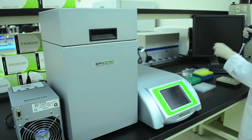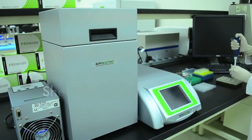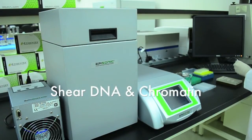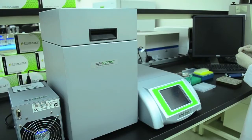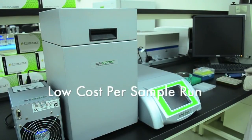The Episonic 1100 is a high-throughput ultrasonic processor for DNA shearing and chromatin shearing as well as cell lysis. It is designed for ideal sonication performance while remaining extremely cost-effective.